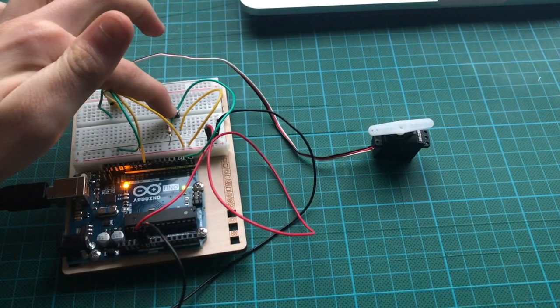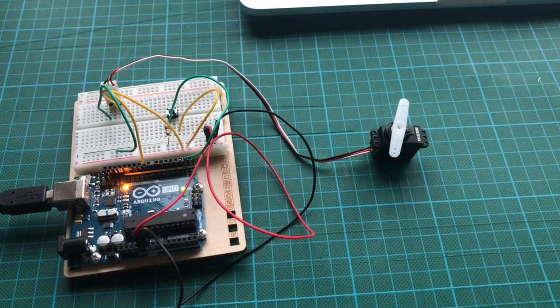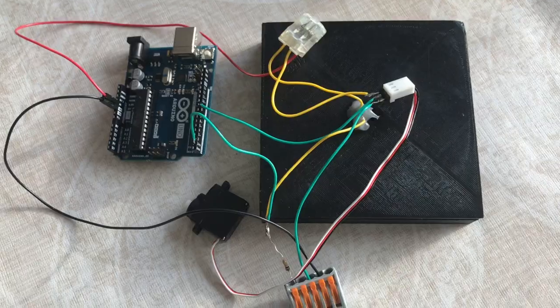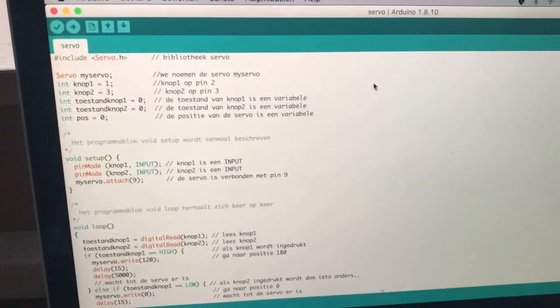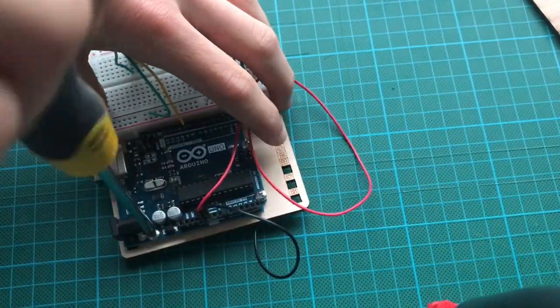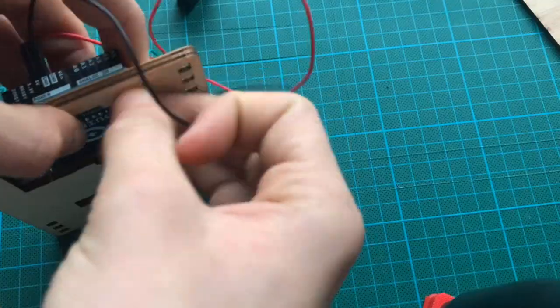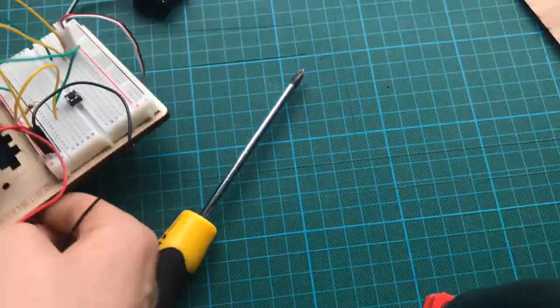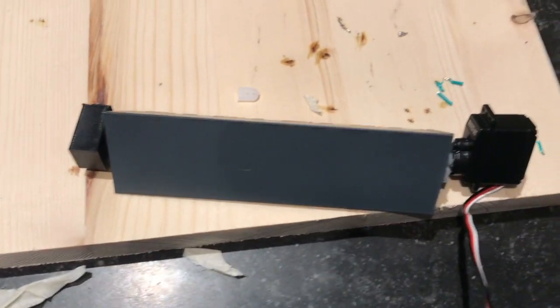With a little bit of Arduino, I managed to get a servo attached to a boot. I attached the servo to a triangle shaped block.